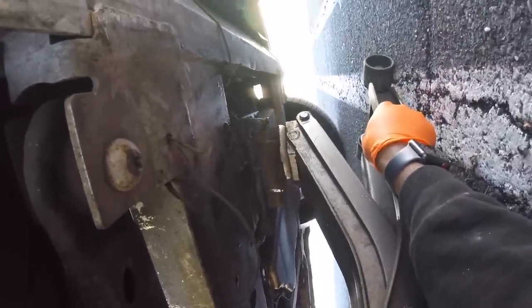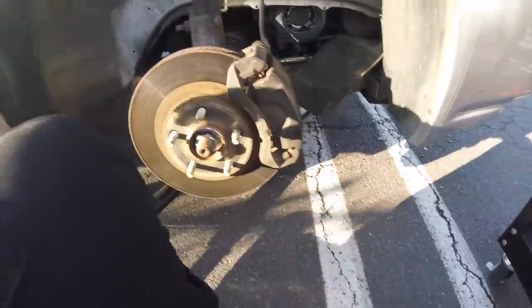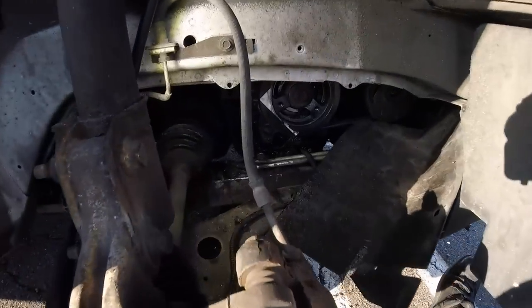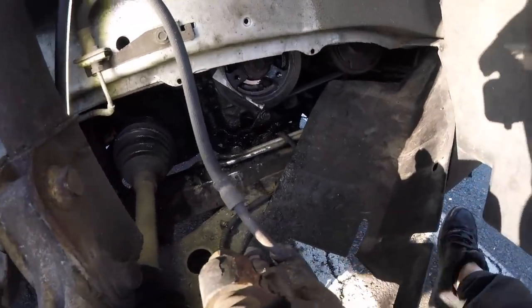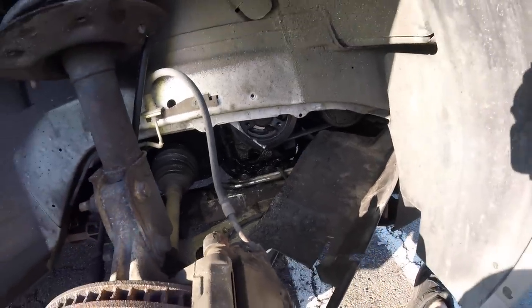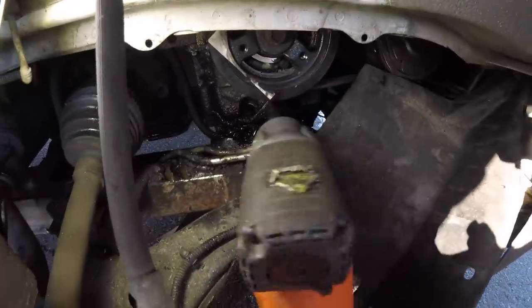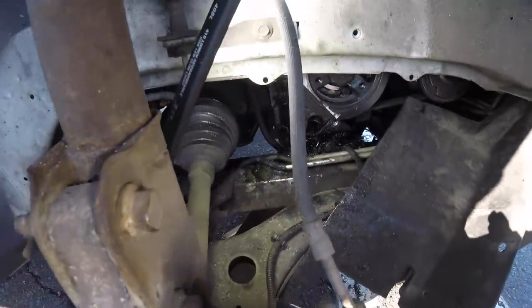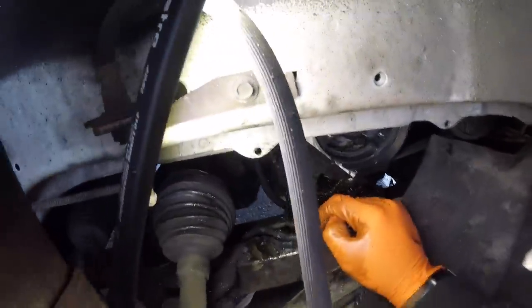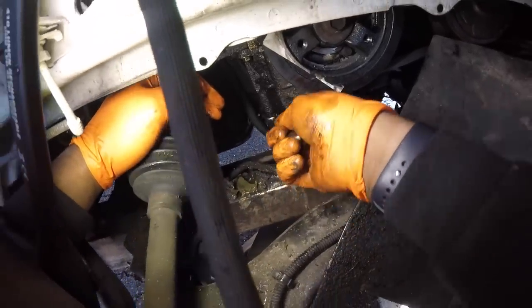Let's jack it up. Now as you can tell, look at all the space we have there. Now let's remove this 15-millimeter nut, which is part of the bracket. You also got a 15 here, but you have to use a wrench because the subframe is actually in the way. So let's remove those two bolts.